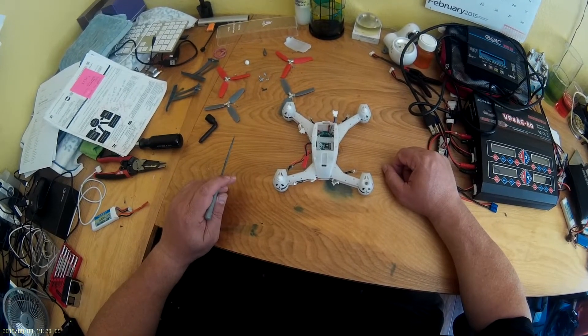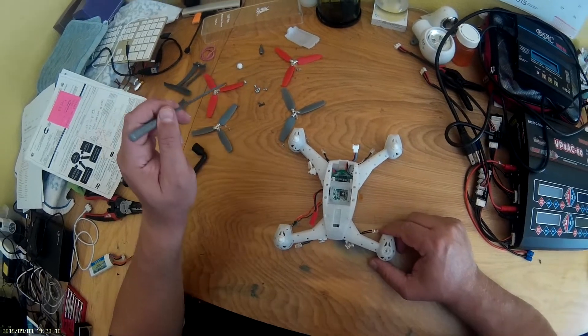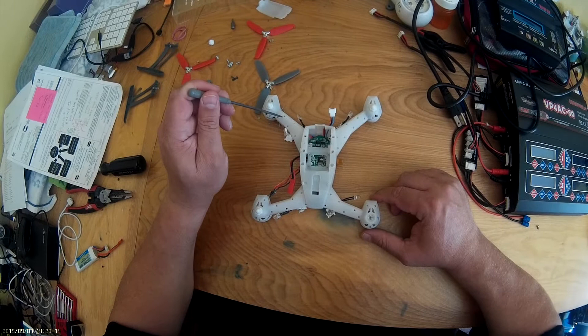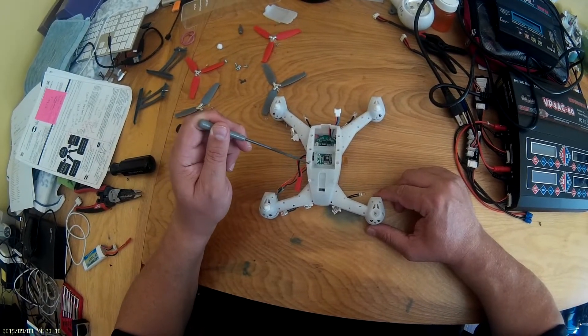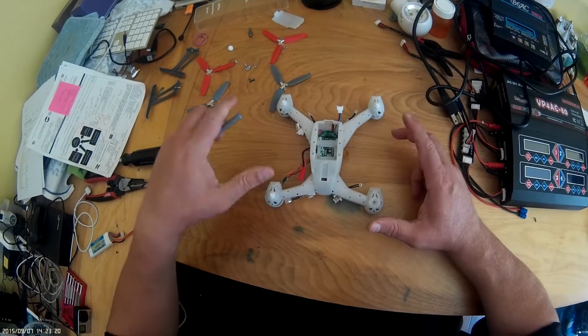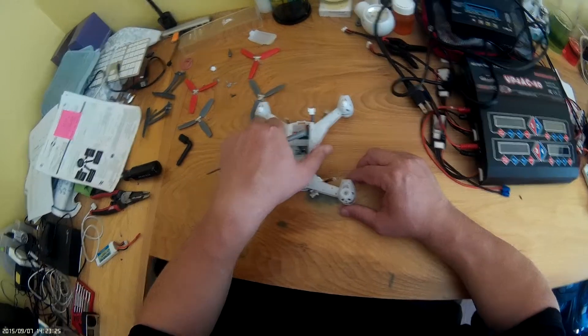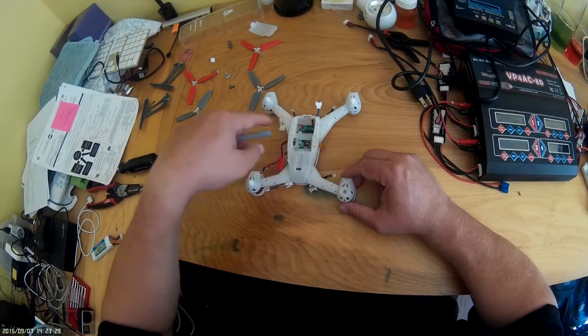What you're going to need to do is there's six screws — these screws right here — that hold the two halves of the body together. Those screws go here: one, two, three, four, five, and six. You take those screws out and the body will come apart. And of course, you're going to need to take off your propellers first on the other side, and then you take out the screws.